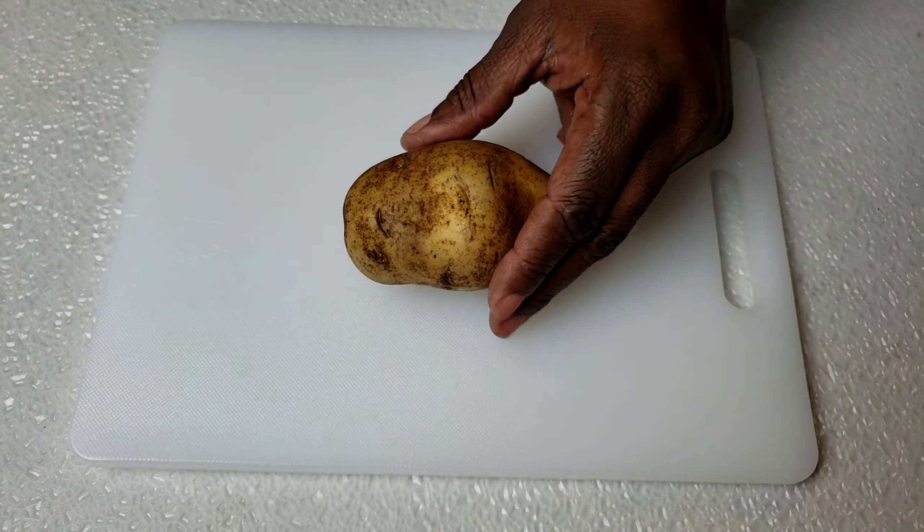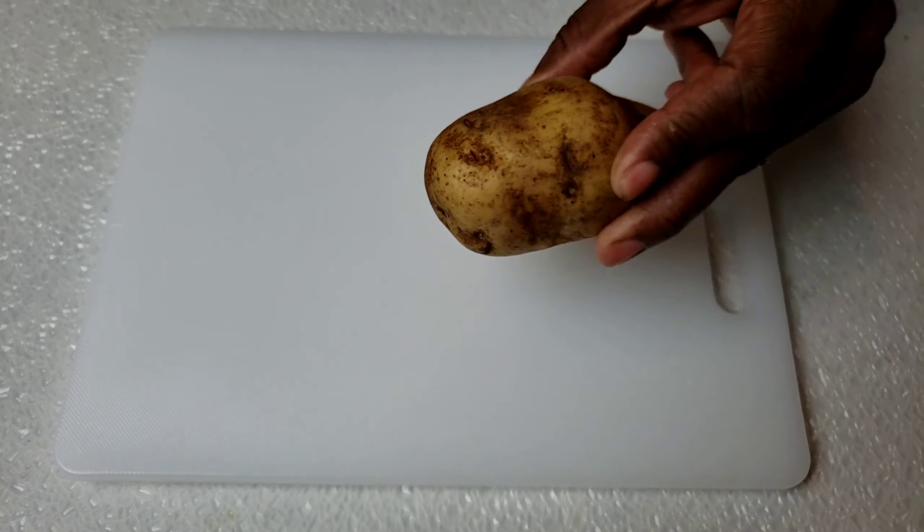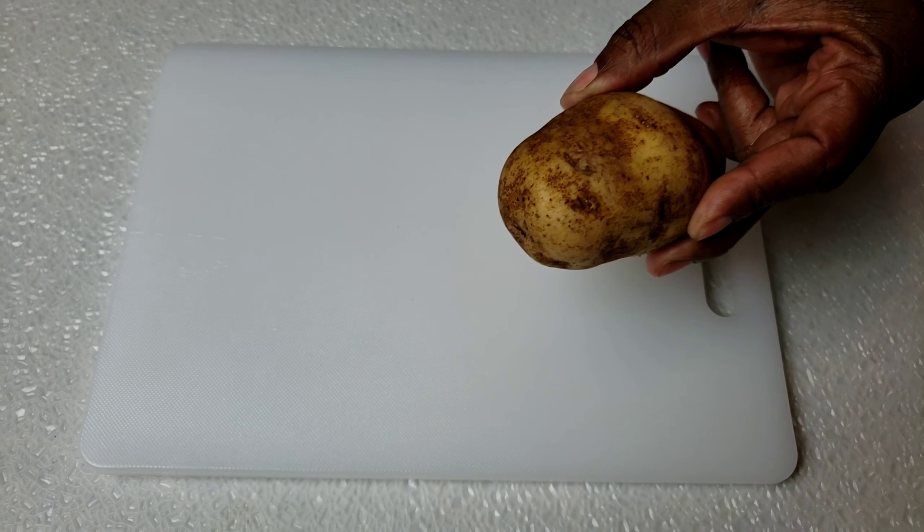First, we're going to cook the potato in the microwave for five minutes.